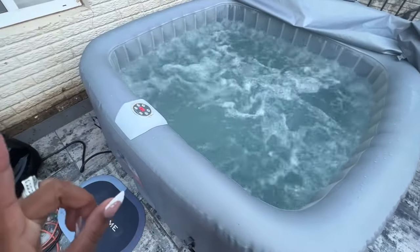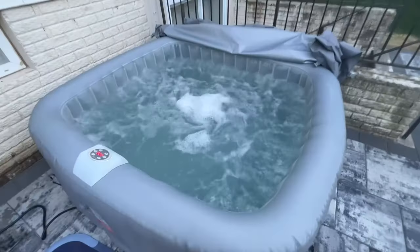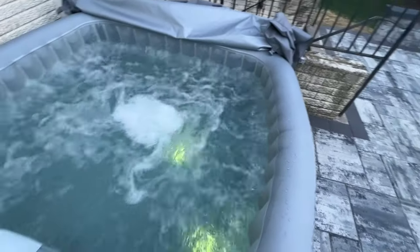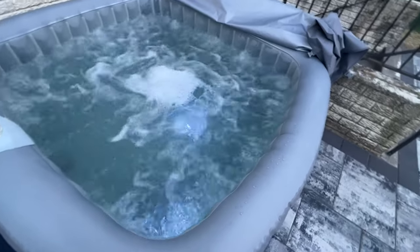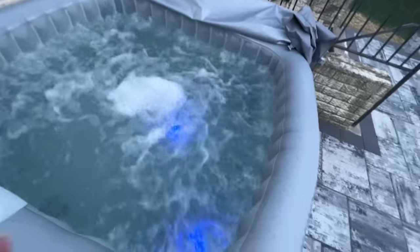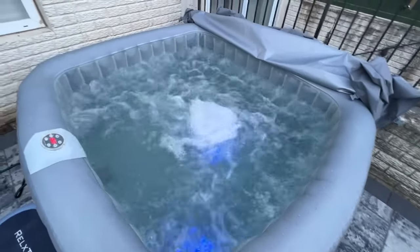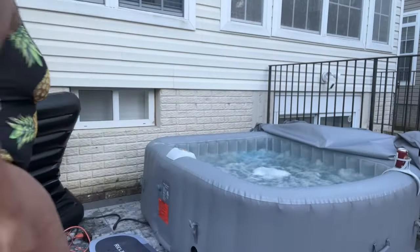We bought these LED lights to put in the tub. They are supposed to change the colors of the water. It came with four, and you can put them on the sides or just let them go to the bottom. At nighttime it'll be really, really cool — you'll be able to see them flashing in the water.